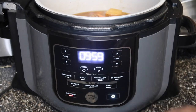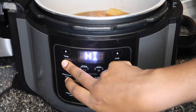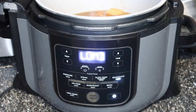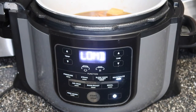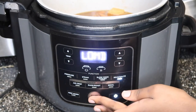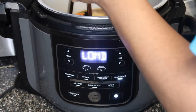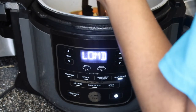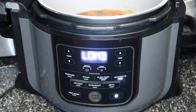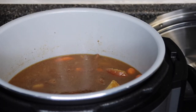We're going to hit Sear/Sauté and bring the temperature down to low-medium because I really don't want it to cook a lot — I just want it to get thick — and then hit Start. Boom, so it's pretty much done and got thick, but we just want it a little more thicker. It's not high-boiling, just gently boiling. We don't have to put the lid back on for this part.